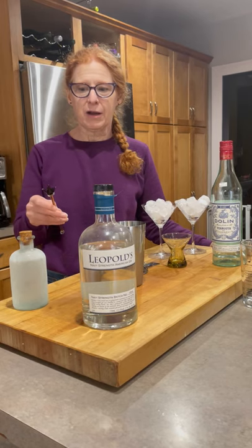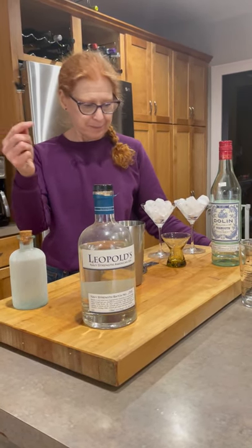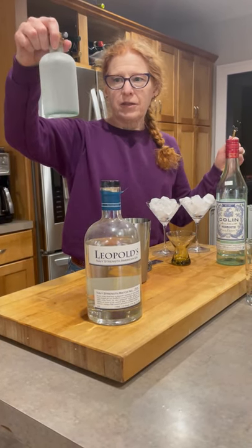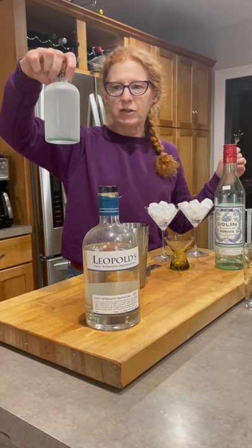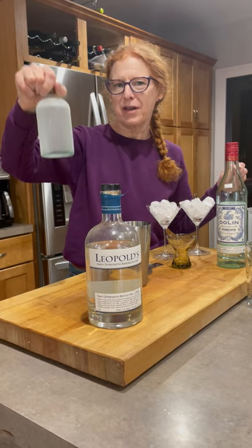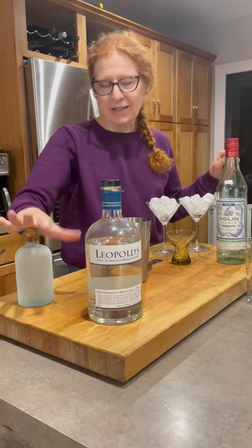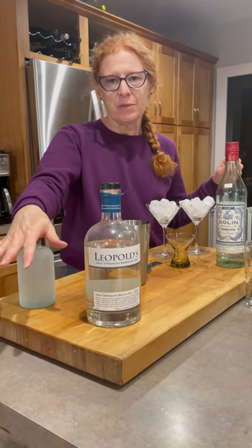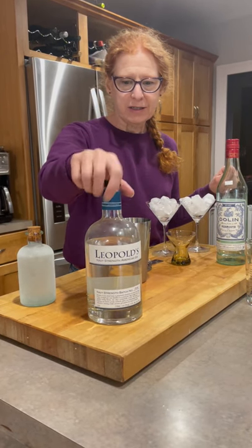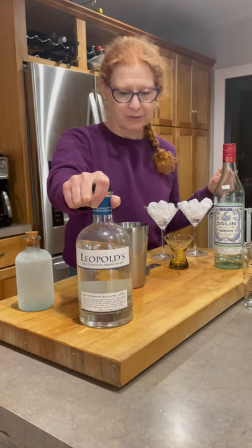So a couple of preparatory things. This is the container that I keep my gin in. This is the everyday — I don't know if I want to actually admit on camera — everyday gin. There it is, everyday gin. And it sits in the freezer; this happens to be Bombay Sapphire. What I'm going to be working with today, however, is the Leopold's Navy Strength, because that's my favorite and you deserve it.